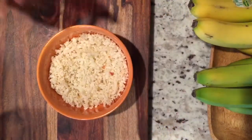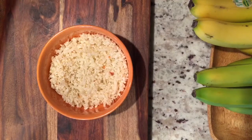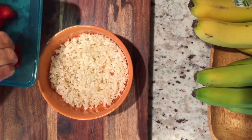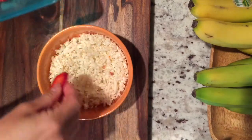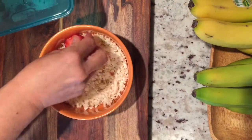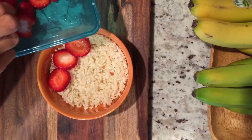You can steam it, or I like it raw and uncooked, so that's how I'm going to have it. It's a preference — whether you like it hot, you can do that. You can steam it or cook it very quickly, and then you add any fruit.